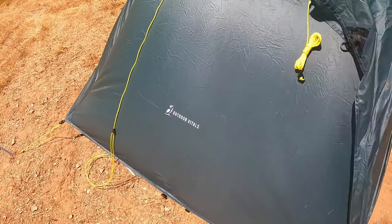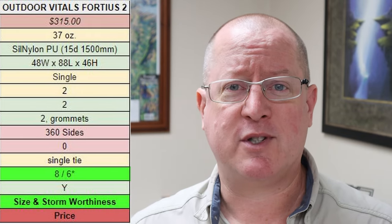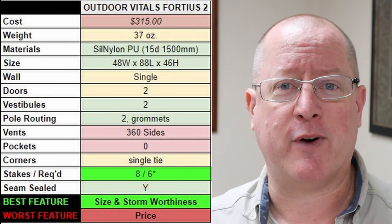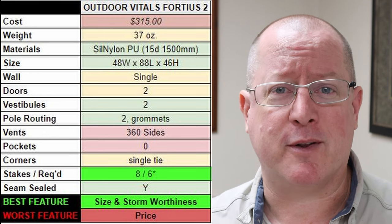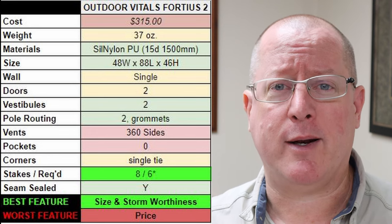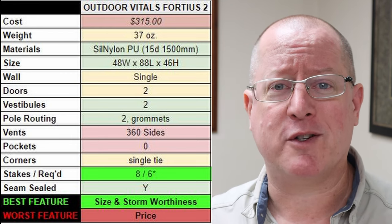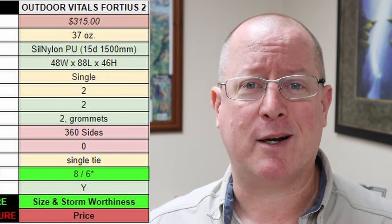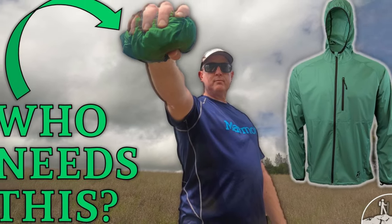Between its large volume interior and storm worthiness, I felt very comfortable inside the Outdoor Vitals Fortius. When it comes to size and storm worthiness, the Outdoor Vitals Fortius is a huge step up from the Lan Shan II Pro. The downside to the Fortius in comparison to the Lan Shan II Pro is going to be its price. But if you are looking for a serious upgrade, better livability, more confidence in inclement weather, and an easier setup, the Outdoor Vitals Fortius might be for you. Check out their membership — it's $10. You get great discounts on excellent gear. That brings the Fortius down to $315, which in the grand scheme of things is not a huge step up in price for a huge step up in quality.